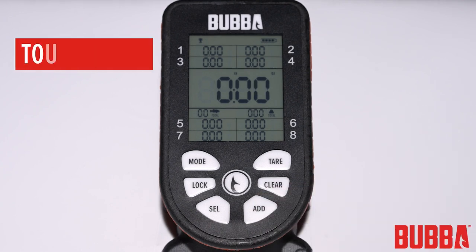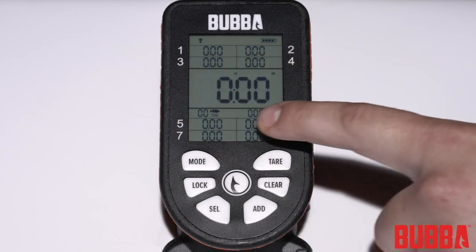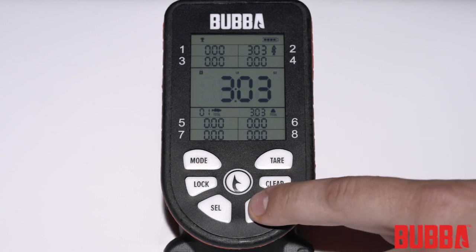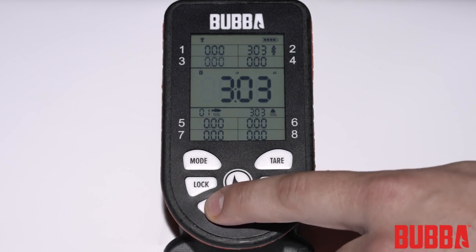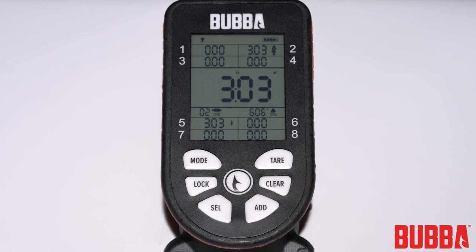Tournament mode is designed for anglers who want to keep track of their top catches throughout a fishing trip or competition. In this mode, the Smart Fish Scale will store the weights of up to eight fish in numbered weight slots. After weighing a fish and locking the weight, press the add button. The next available storage location will start flashing. Use the select button to toggle between storage locations, then press the add button again to save the fish's weight in the selected slot.